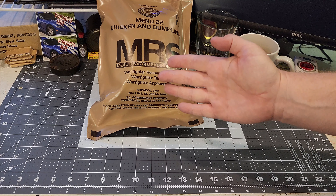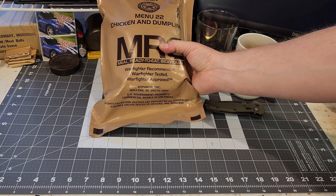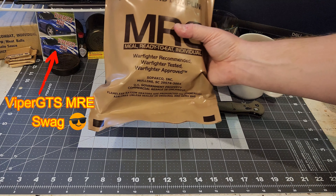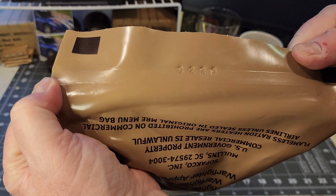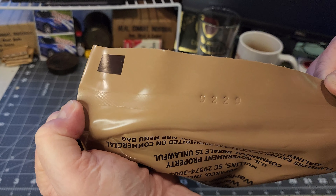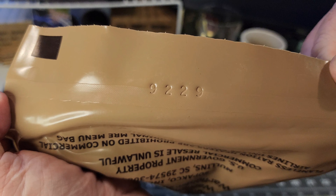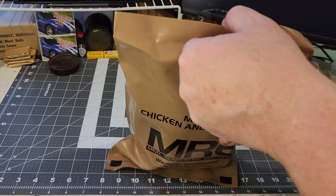What's going on, Germs1975 MRE here, back with another review. I've got menu number 22, chicken and dumplings. I had some extra time this weekend so I figured why not. This MRE has a date code on it — it's the 229th day of either 1999, 2009, or 2019. I looked up the menus: menu 22 for 1999 was pork chow mein, and for 2019 it was beef goulash, so this has to be 2009. Let's crack it open and see what we've got.